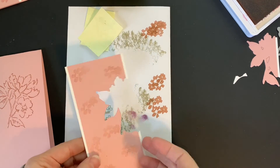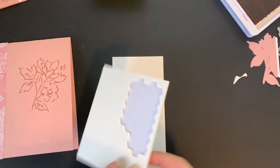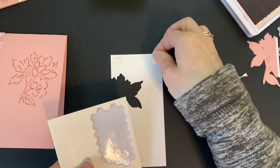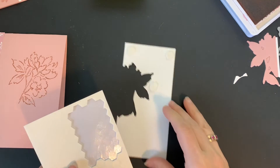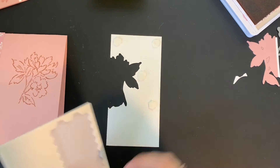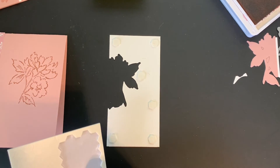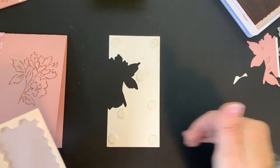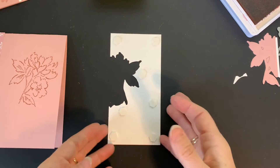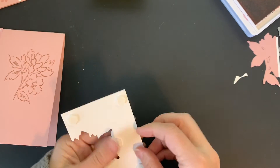Next we are going to bring in our Stampin' Dimensionals and I'm going to apply those. I should have mentioned at the beginning that when I attached the two layers — the Blushing Bride and the Whisper White together — I was fairly generous with the adhesive. I went across all the way like five or six times. You want to make sure that's got a good bond because you do have these layers that are now getting cut. So let's take off all of these backs.